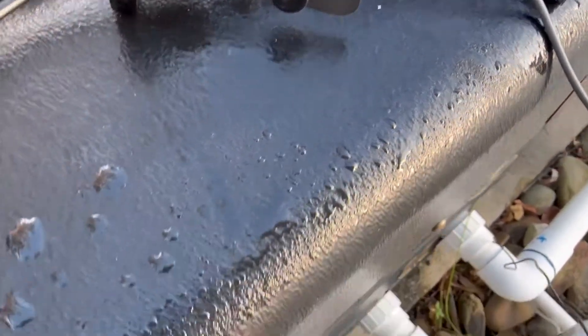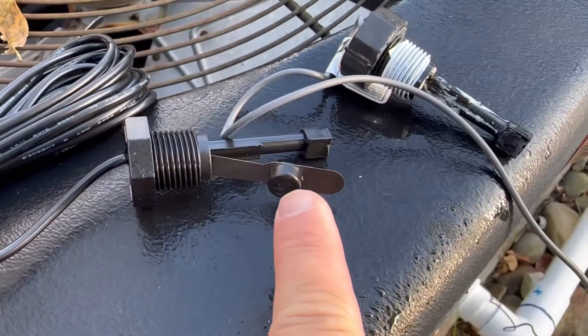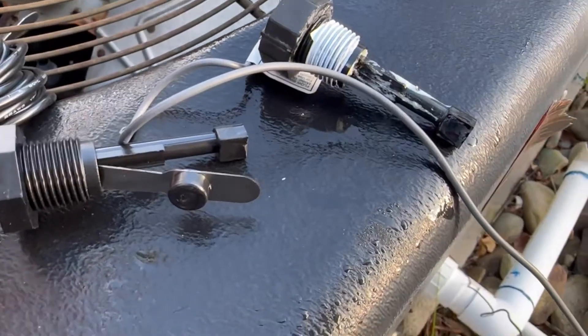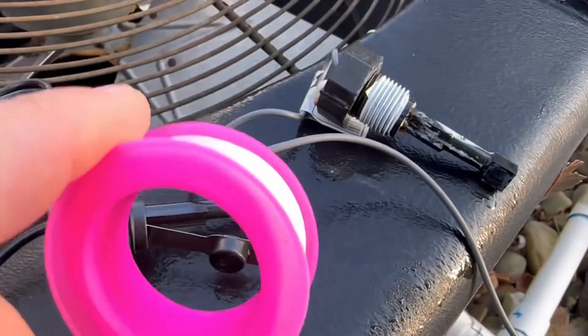The interesting thing is when I cleaned this out, I did not find the flow switch — I don't know where it is. It's somewhere in my pump but I can't do anything about that. I'm not going to start cutting PVC, so all I'm going to do is replace it with this new one.